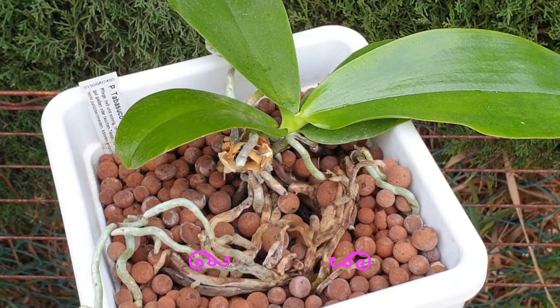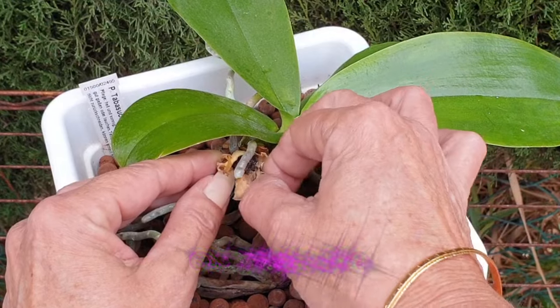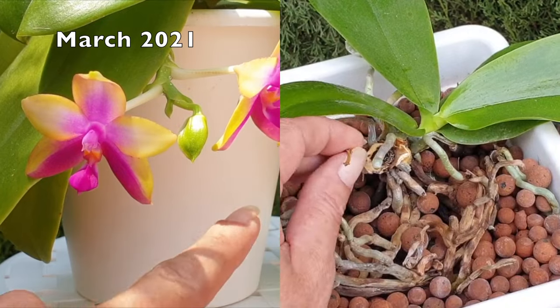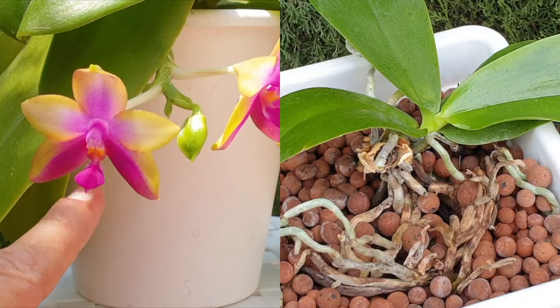I also want to point out how extremely dry everything is here with these bracts — they're crispy dry, and yet the crown got stem rot. So that is a massive blow for the progress, health, and development of this orchid.